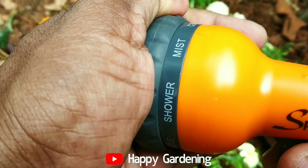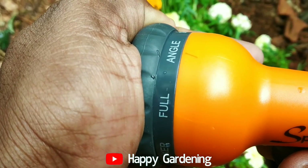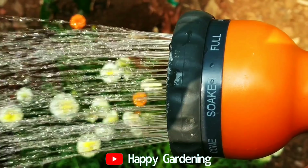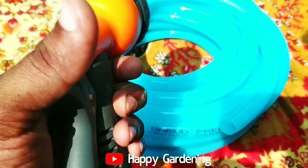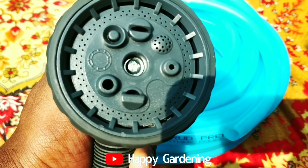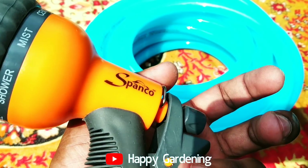If you want to buy any of these things, you'll be able to buy them very simply. The only thing is to buy these things, and I'll give you a link. If you choose to purchase these things, you can purchase them directly and we'll get some new stock.